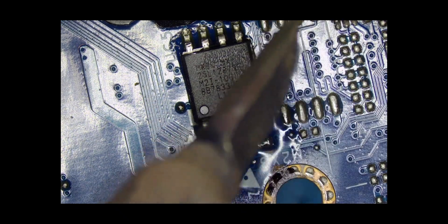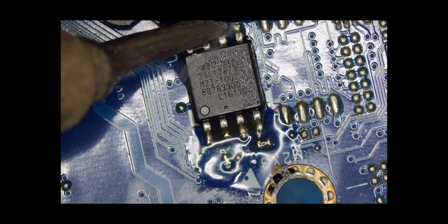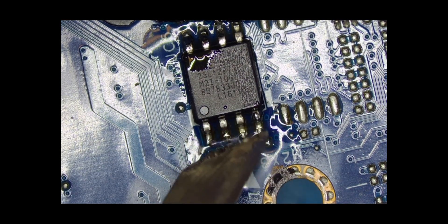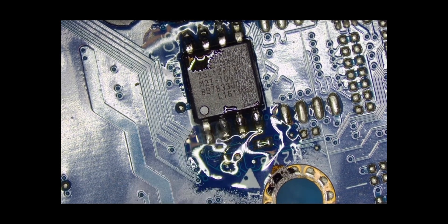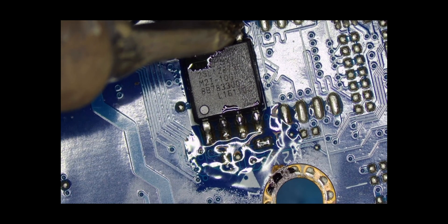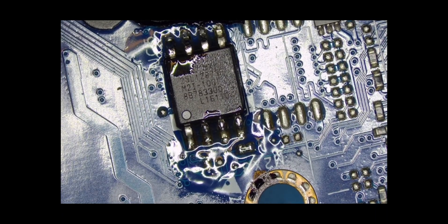This BIOS chip has been worked on before — maybe recently, maybe a long time ago. Or maybe a technician tried to remove this chip here. This is why I keep insisting — every technician, please try to have a microscope, because some of these errors you can only see with a microscope. These components are very tiny; sometimes it's not possible to see with your bare eyes.